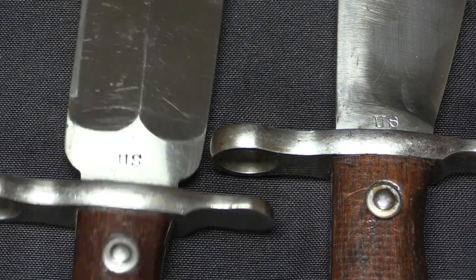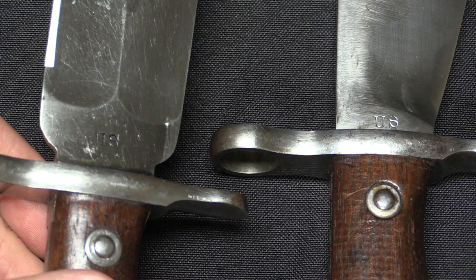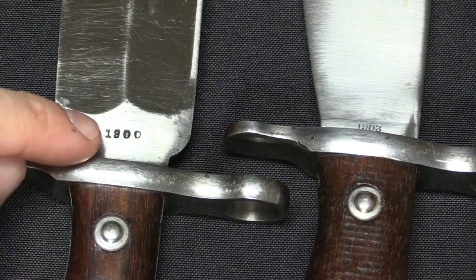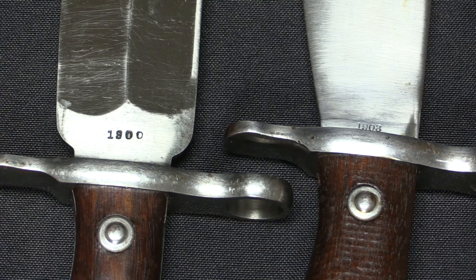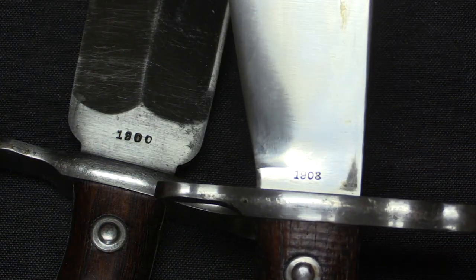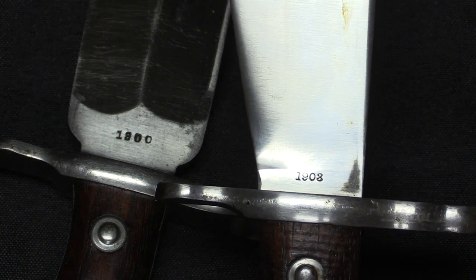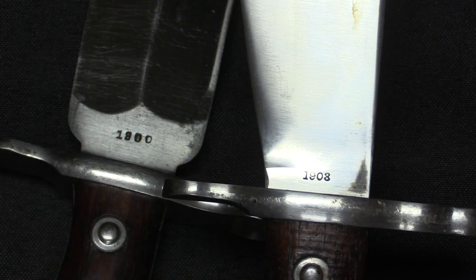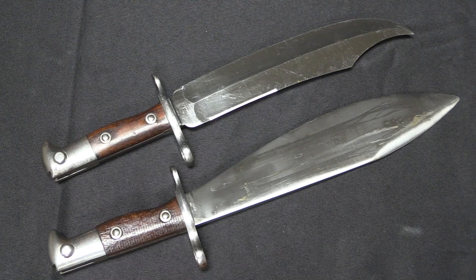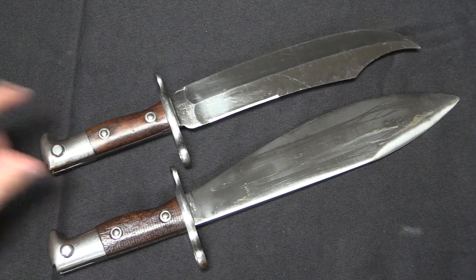A couple of details from a collector perspective: both of these styles of bayonet were marked US on the right side, and they were both dated. The bowie bayonets were made in 1900 — 2,000 of them, though one book says 2,800. The bolo bayonets are far scarcer, with only 56 made — 50 in 1902 and 6 in 1903. Neither of these patterns were serialized, so there won't be any numbers on them. Both were ultimately sold as surplus when they were determined to be obsolete.